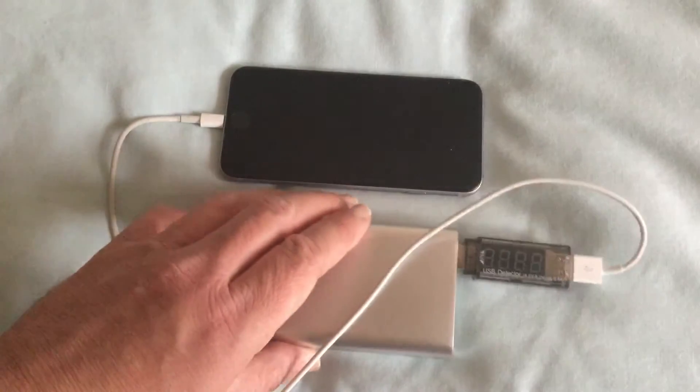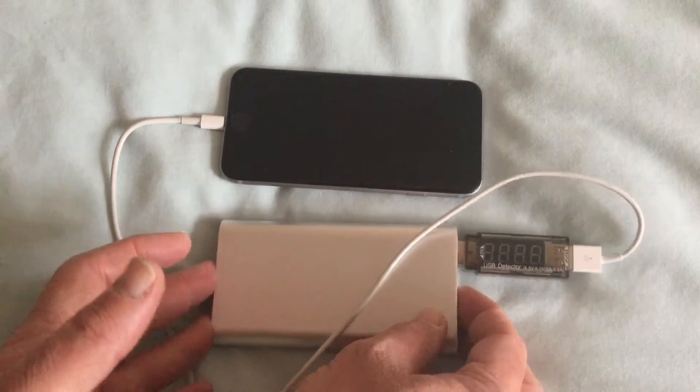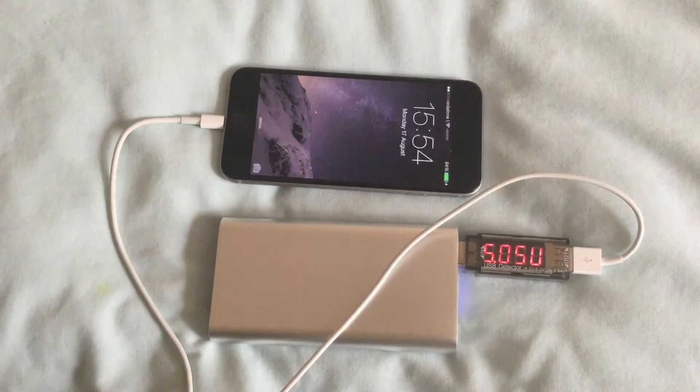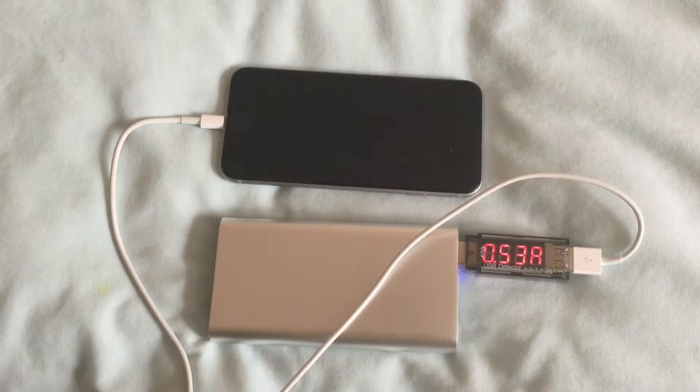Now that port there is rated at 5 volts 1 amp, so it'll be interesting to see what voltage and current I actually get. And indeed I do get 5 volts. The current starts off quite high at half an amp, but it very quickly falls to between 0.2 and 0.3 of an amp — about 0.28, and it continued to fall to about 0.23 of an amp.